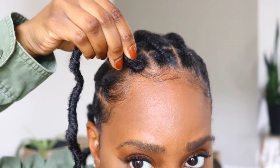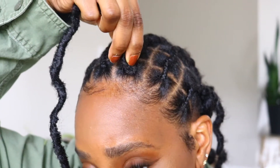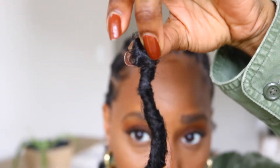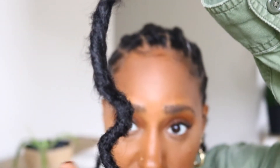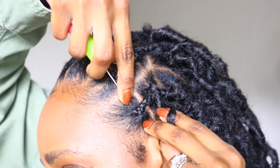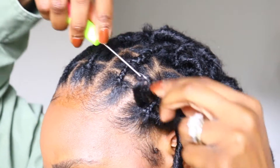I also created my braid pattern a little bit bigger than I normally would. I like to use the lock as a guide because these locks are nice and thick. You want to make sure your parting spaces are not too small — this will help minimize any breakage that could occur when installing the locks at the top.